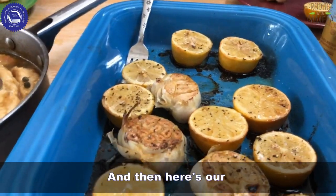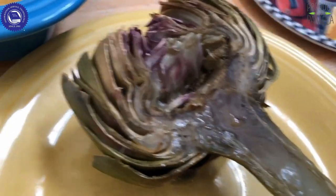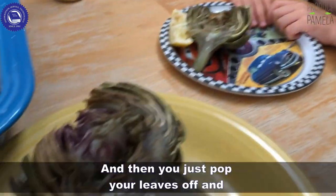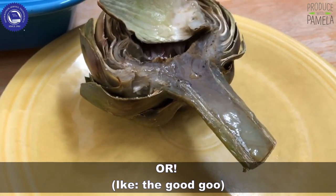Here's our steamed and roasted artichoke — isn't that pretty? I just take the lemon butts and stick them in there. And then you just pop your leaves off and stick it in the good stuff.